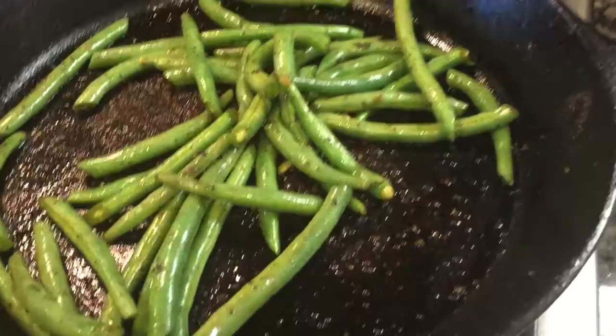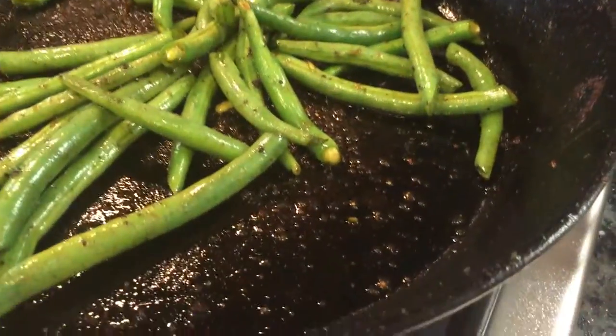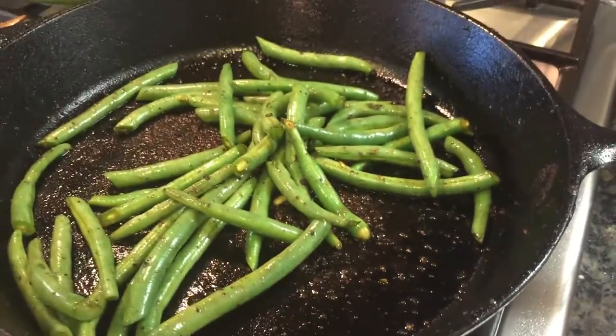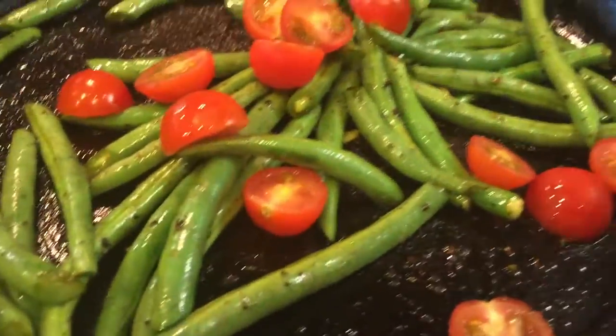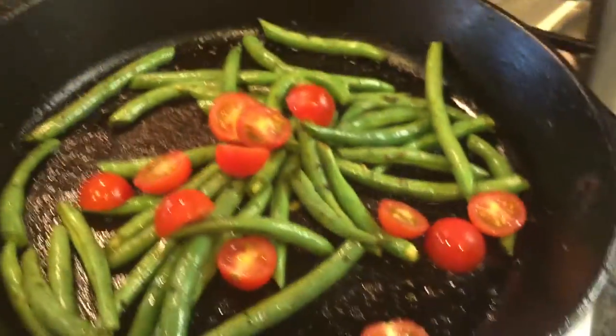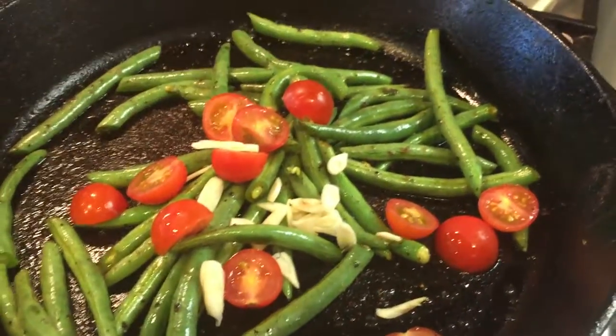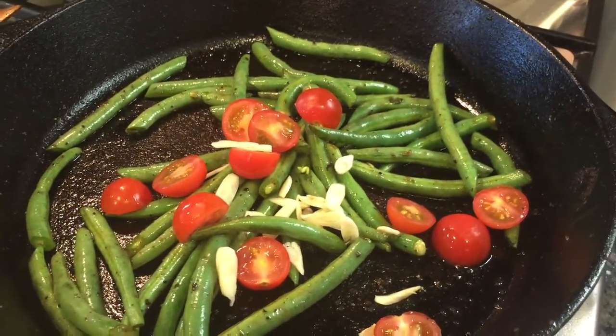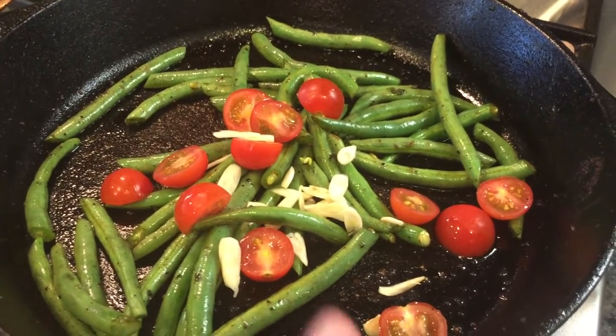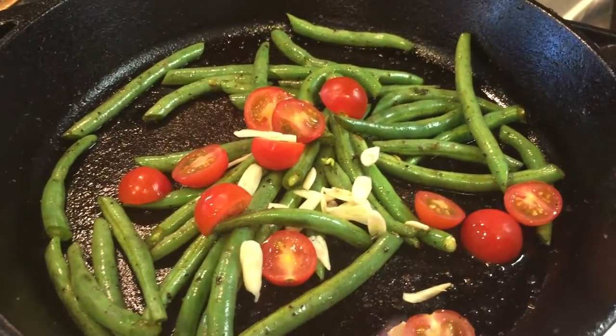After about four minutes, we're going to go ahead now and add the tomatoes and our garlic. We're going to season once again with salt and pepper, and cook, stirring occasionally, for about one or two minutes until the tomatoes have slightly softened.